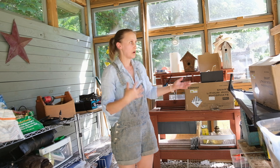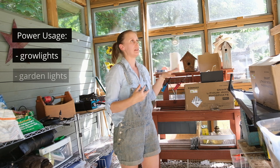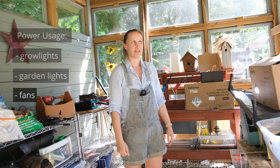Primarily they use this for storage for their garden stuff. They also want to do seedlings in here, so we need grow lights. We also have lights in the garden which will be powered through here. It also gets hot in here, so fans would be a nice addition.